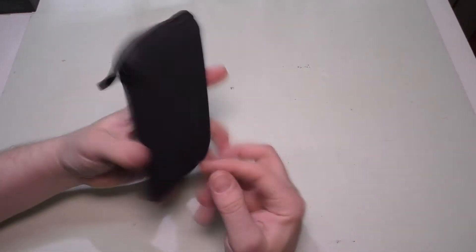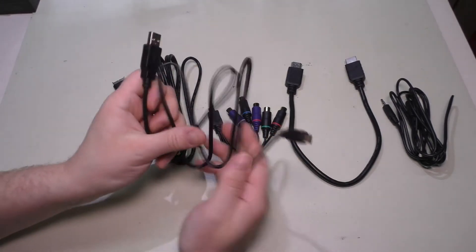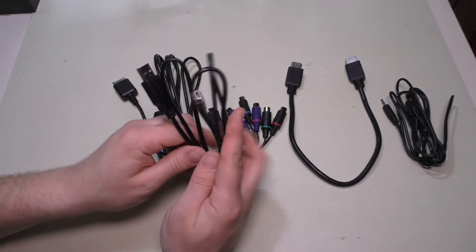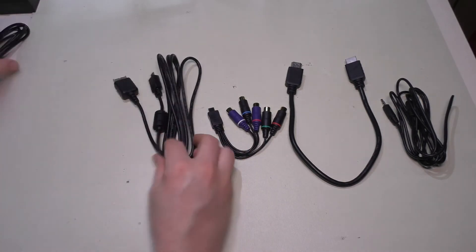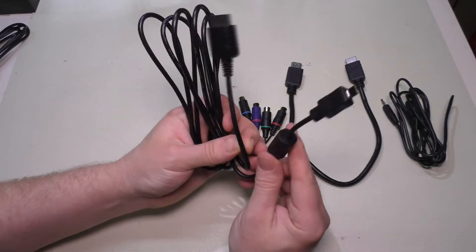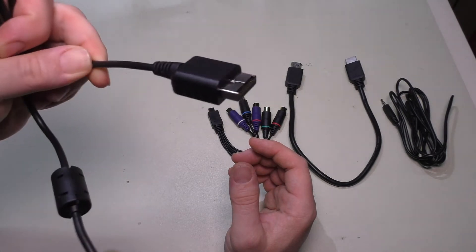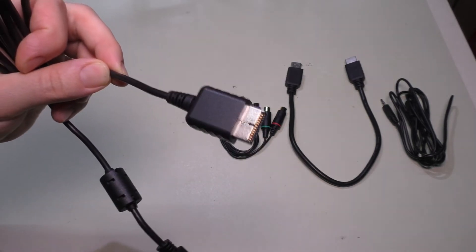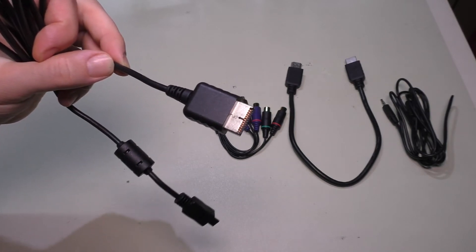Looking at the cabling, they give you a pretty good selection. Of course you get a USB cable to power the device — you need a 5V 1A supply, so keep that in mind if you're using a battery pack going portable. There's a really nice long cable for the PlayStation 3, using a connector that goes all the way back to PlayStation 1. However, you can only get composite output on PS1; you can do component on PlayStation 2, which we're actually going to test in this video.